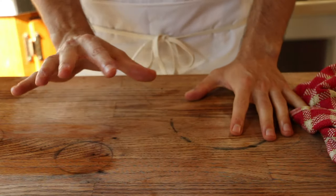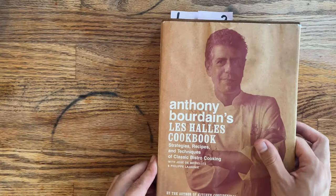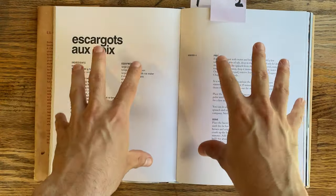Hey there, welcome back to Bourdain. We are working through Anthony Bourdain's cookbook. I'm wearing the white apron today — can't find my purple one. Let's get started. Our second time making snails, aka escargot.